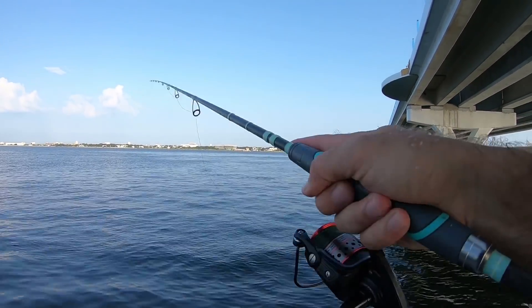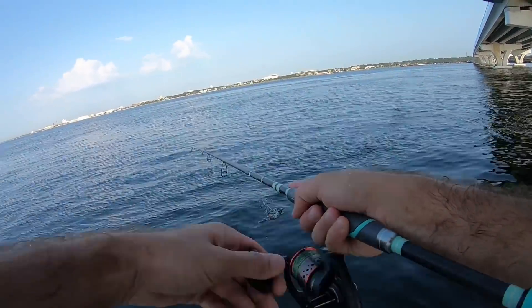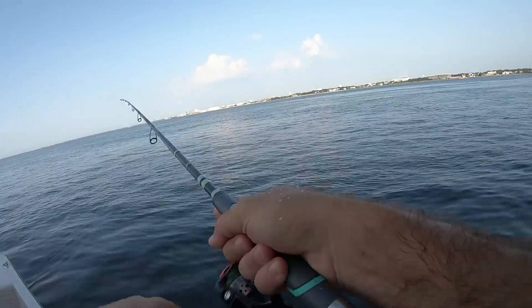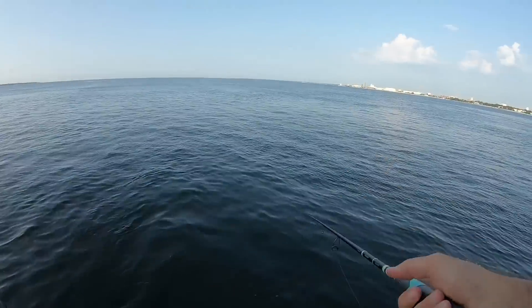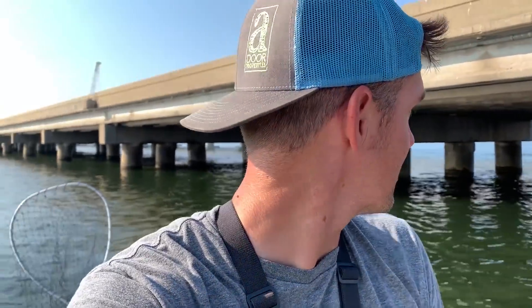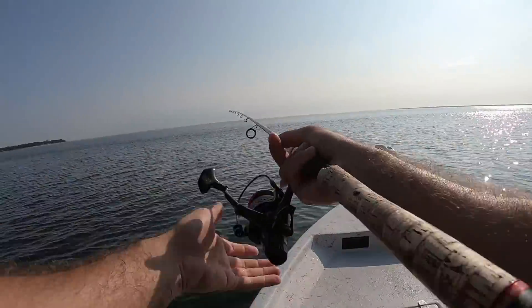Huge fish blowing up on bait right behind me! He bit it and missed it. There's fish literally as far as I can see busting the surface — I don't know if it's all Spanish, some of them look bigger. We're just gonna ease down here and make some casts. Fish are blowing up all over this side of the bridge right in front of the boat!